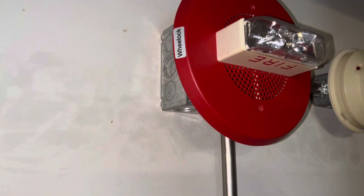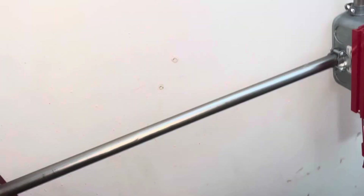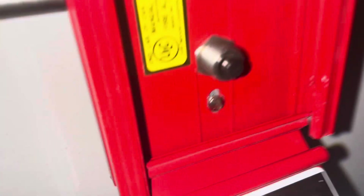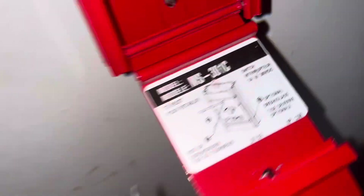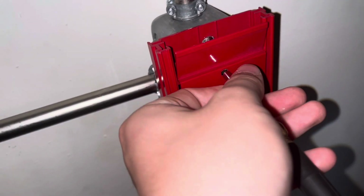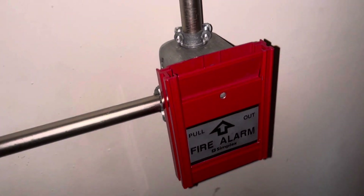With this Simplex MS-301C you can see the inside of it — ULC. This is how you reset it: you take a little mini flathead screwdriver, put it in, lift up, and it's reset.